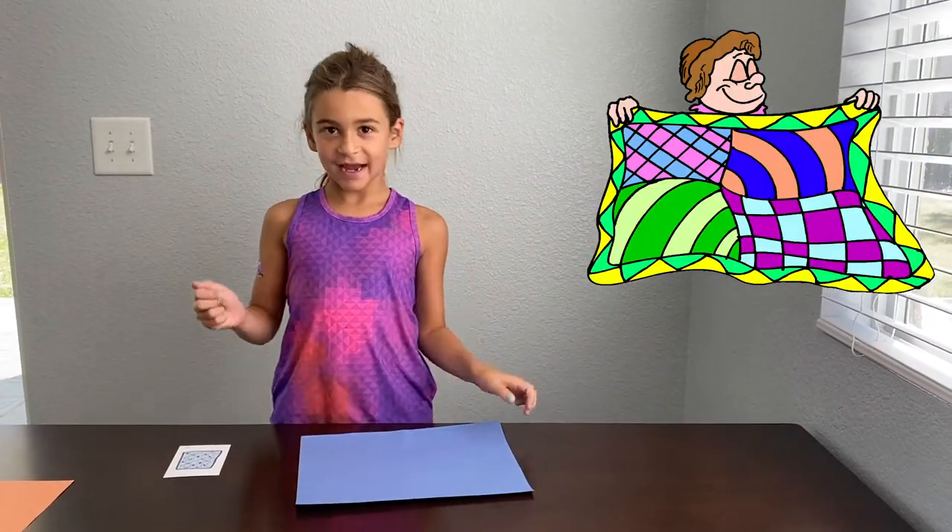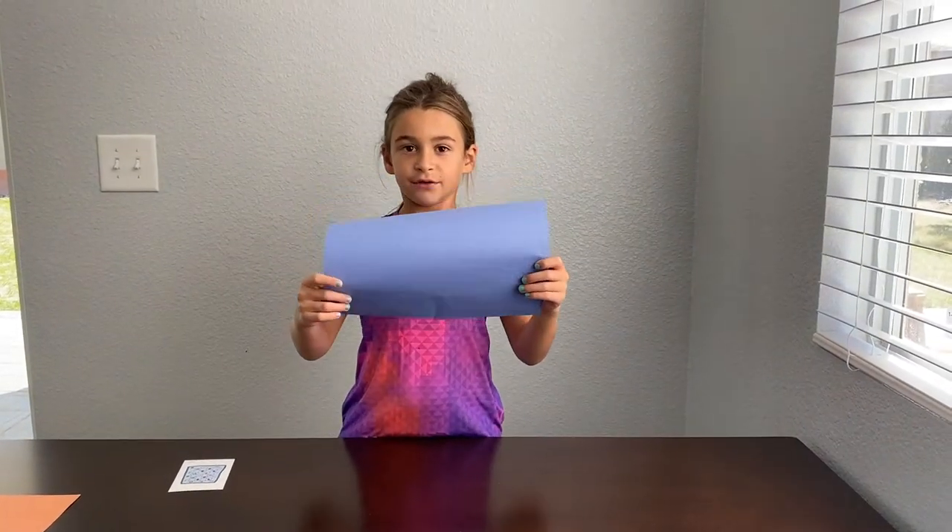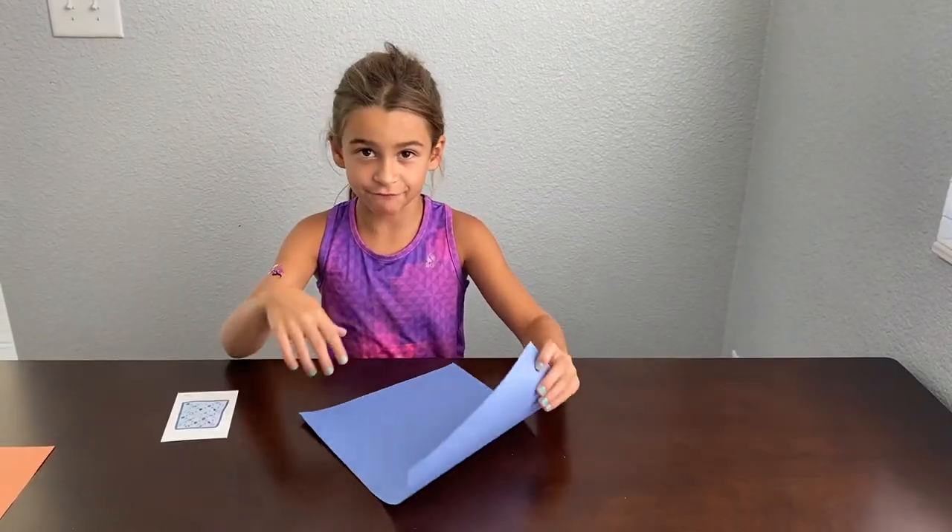Today we are going to make a paper quilt. Let's get started. First we are going to use a blue paper, because I really like blue. First you're going to have to fold the paper.